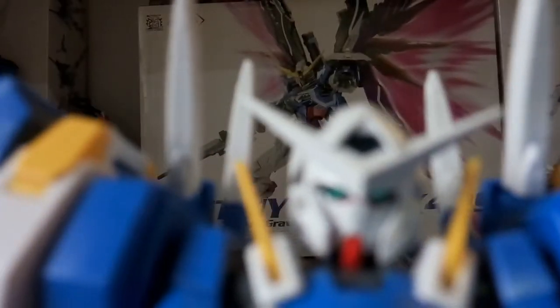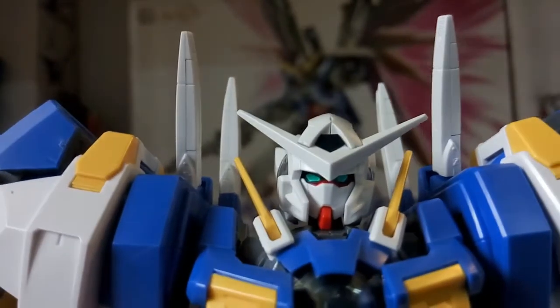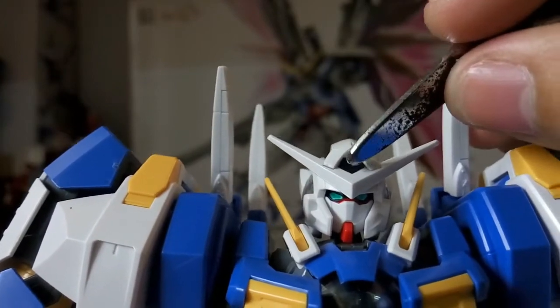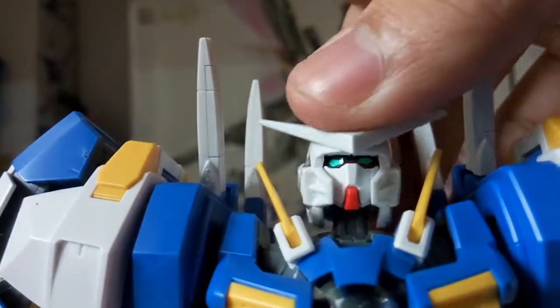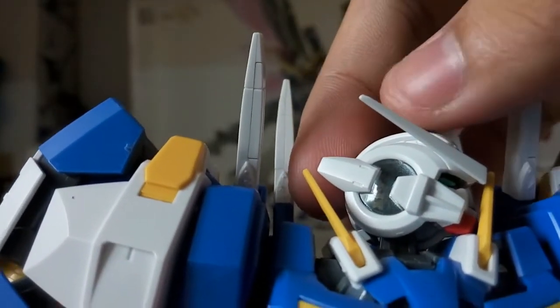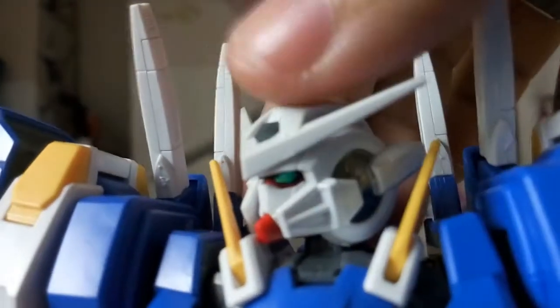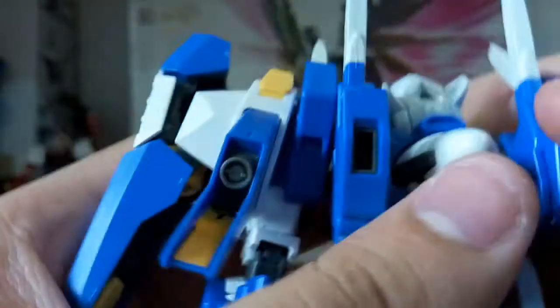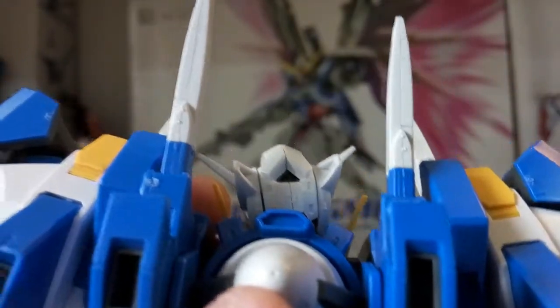The stickers on the head: the top part is not covered, and the eye sticker quality is not too bad. Inside there's another sticker covered by a clear piece, and on the side there's another one. At the back there's a small triangle sticker — a little tricky to place, but once in it looks quite good.